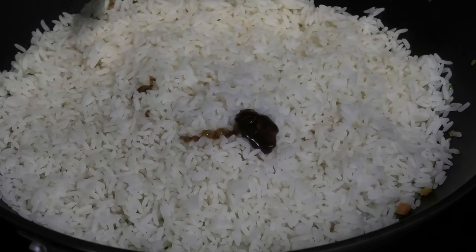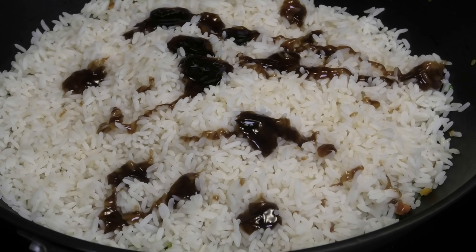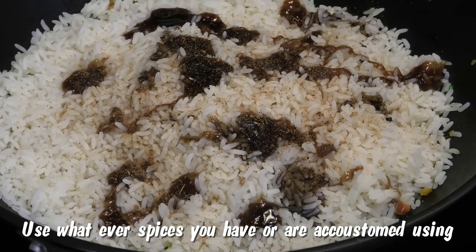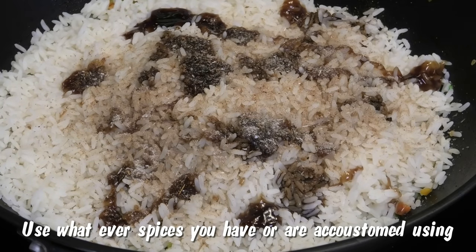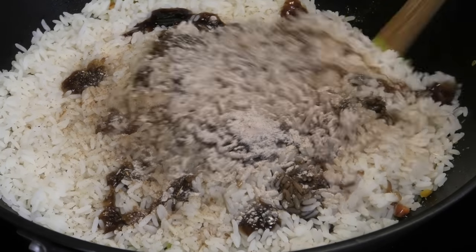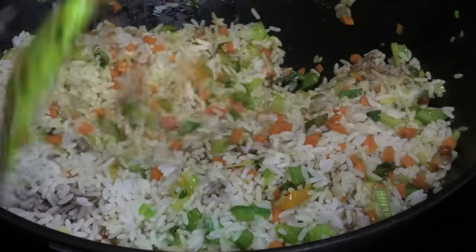Now it's time to add some flavor. I'm going in with some oyster sauce — you can use a vegetarian stir-fry sauce as a substitute. I'm also adding some dark soy sauce, so use less if you're using light soy sauce. Then in goes some fried rice seasoning — I'm using my favorite JGM Chinese seasoning from Trinidad; use whatever Chinese seasoning you have on hand. I'm also adding some Chief Chinese salt, which is a Guyanese product. Now give everything a toss and mix in all of those seasonings.